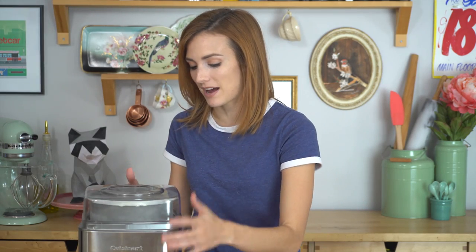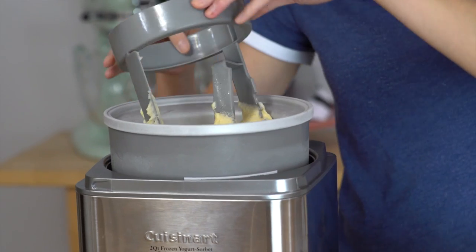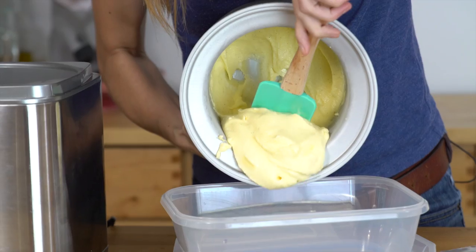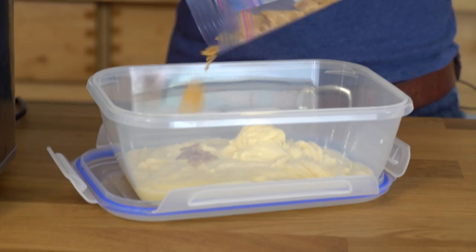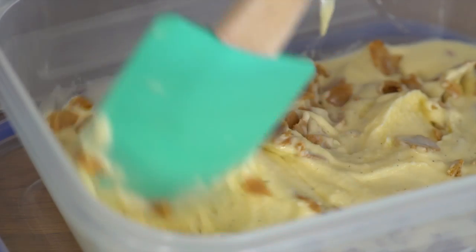Let's get our ice cream out of here — I'm gonna turn it off, get the lid off, get this blade out. Now I want to transfer this soft ice cream into a Tupperware because I want to freeze it until it's hard. That vanilla smells amazing. Now for our waffle cone crunchies, I'm gonna add in about half of these and save some to garnish, and you can fold them in with your spatula. This is ready to freeze overnight — let's get the lid on.